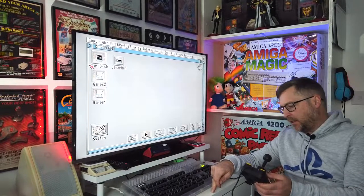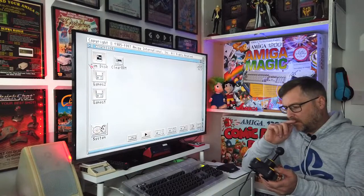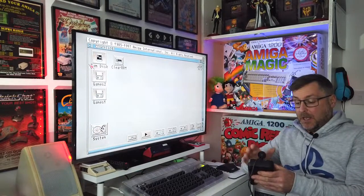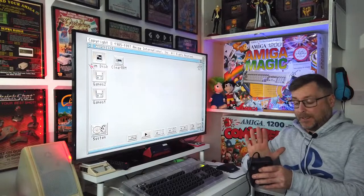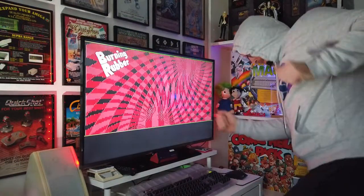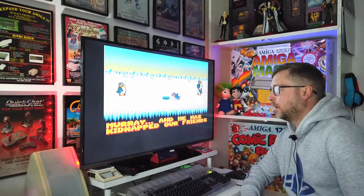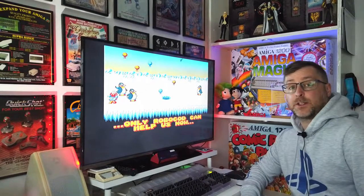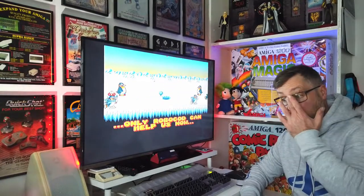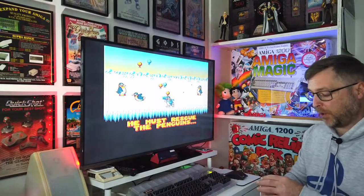I've got quite a few micro-switches in this drawer. I think they're all new. Anyway, I'll have a look. So onto the floor we go and let's have a look inside this joystick. Just before we get onto the opening up of it - it's Christmas, let's have Robocod. I'm going to plug it in and show you what it's doing.